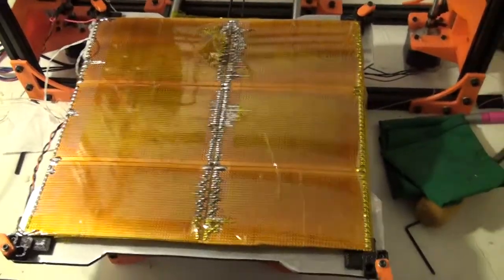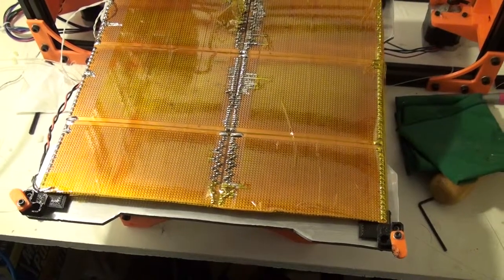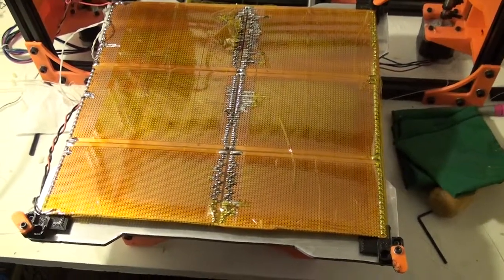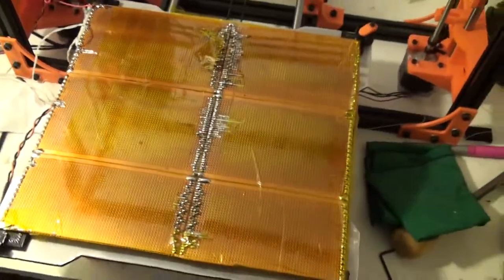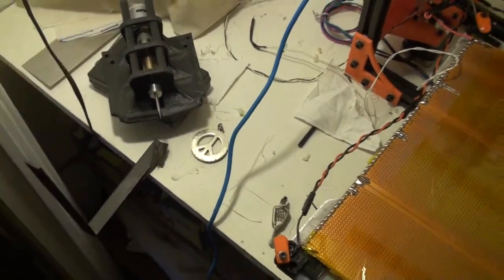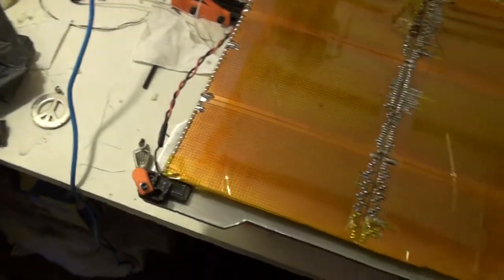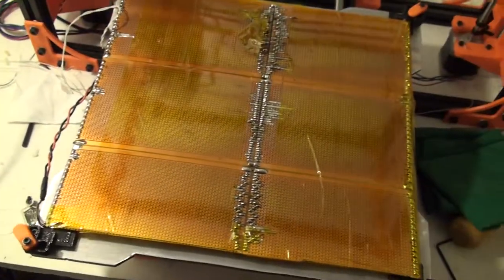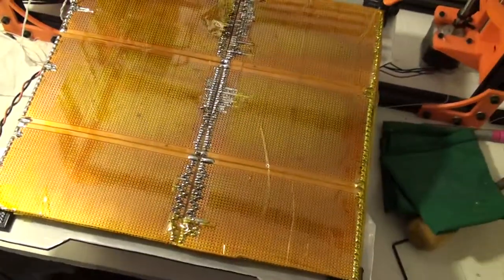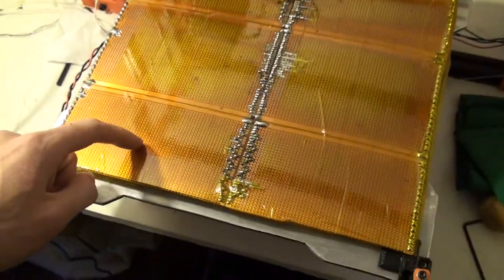That would decrease costs so much because then you don't even have to pay for the solder, you don't have to pay for staples like this method, and you don't have to pay for this stuff, which is actually pretty expensive. You can get the copper board — I know there's a code for the name but I can't remember it right now — for much less than all of these individual ones.